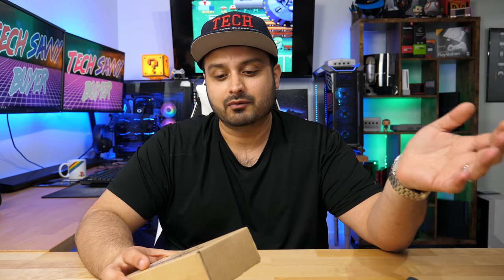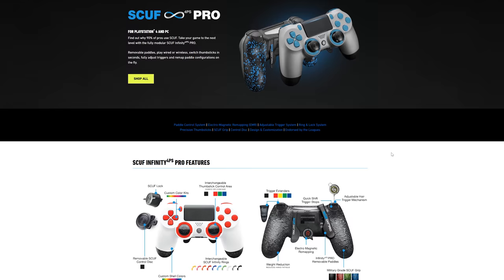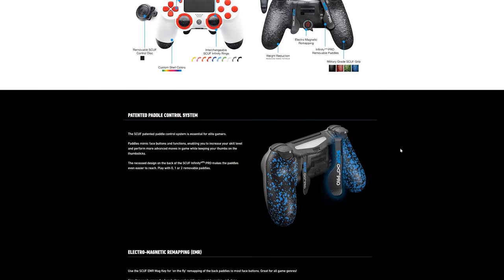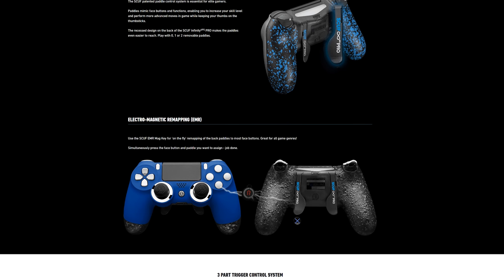This is actually just a product that you use with your controller to give you a competitive edge when you're playing first person shooter type games. Most of you guys who play Call of Duty or any kind of first person shooter on consoles have definitely come across or heard of scuff gaming controllers. You can pick these up at GameStop and the cheapest one is about 150 bucks, and as you customize the controller and add different things, you can take the price all the way up to 250 bucks.